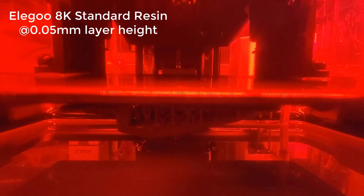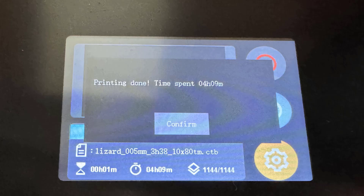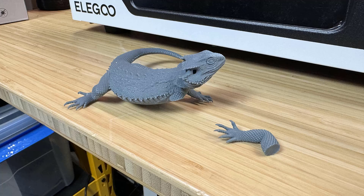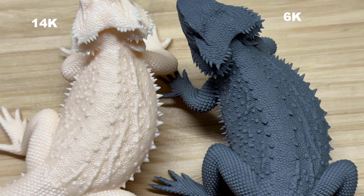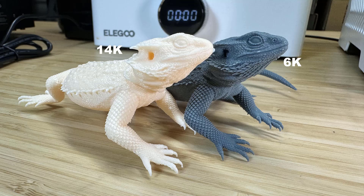As the resolution of this machine is only 6K, I wanted to print a lizard with high detail and compare it to the 14K resin printer I tested last week. The print took a little more than 4 hours to finish. The laser engraved build platform doesn't stick as well as the traditional aluminum platform, and the edges of the raft are lifting slightly, but the model itself doesn't have much impact. One leg was broken when removing the support, but I glued it back. The details still look pretty good, and comparing with the 14K machine, I can't see much of a difference. I think as long as you print at a 0.05mm layer height, the quality difference between 6K and higher resolutions won't be that much.